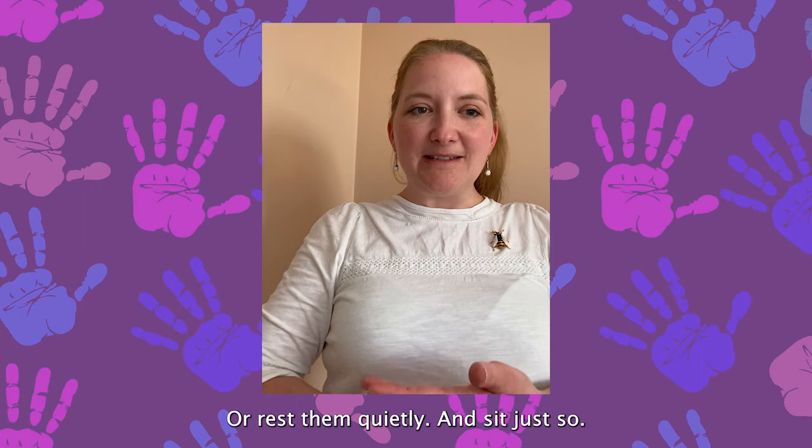Have another look at your hands while you're resting. Aren't they incredible? I wonder what you'll do with them next. Goodbye.